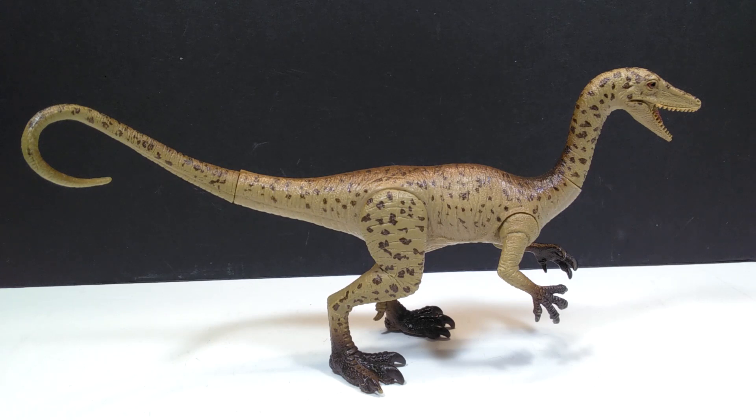Kid Galaxy is kind of hit or miss when it comes to their figures because they usually release a package that will have like one or two really cool figures and then one to numerous random bootlegs or just ugly figures in general. So they have a good mix of really nice figures and some absolutely terrible figures. But from the overall first appearance of this one, it's definitely a really nice looking Coelophysis figure.